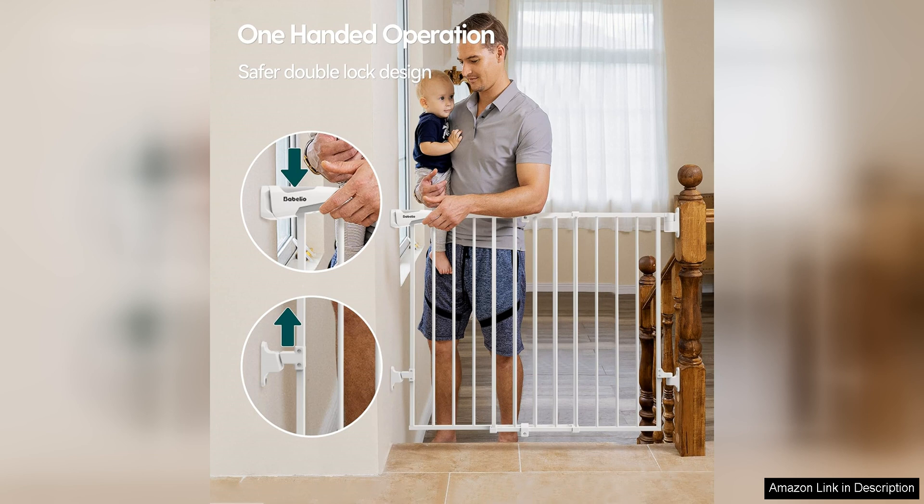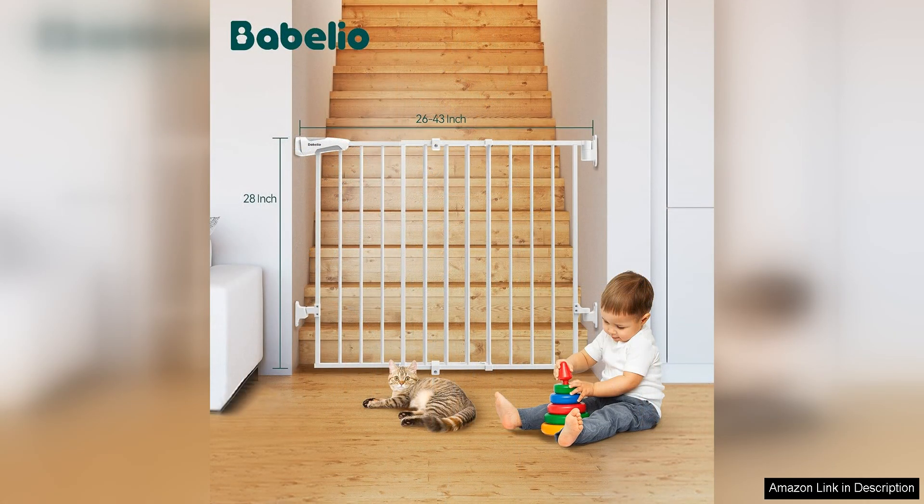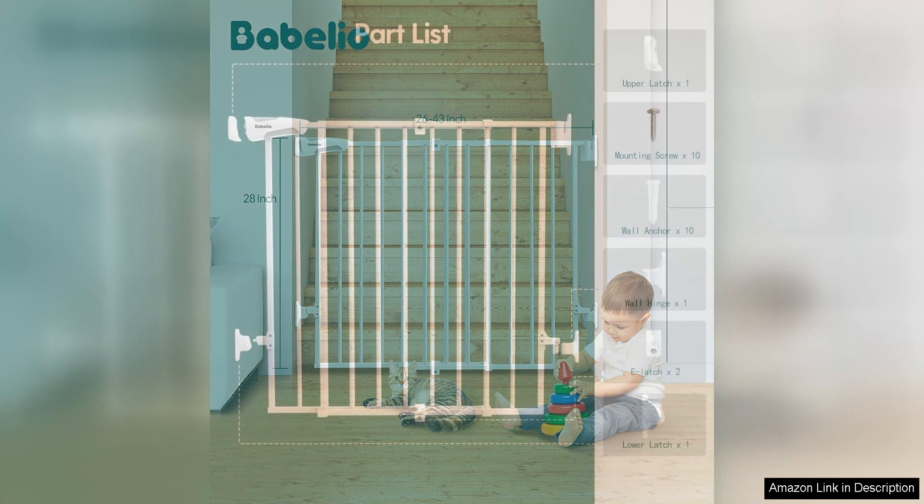In addition to its practical design and durability, the Babelio 2643 no bottom bar baby gate also features a sleek and modern look that will complement any home decor. The gate has a clean white finish that will blend in seamlessly with your home's design aesthetic.